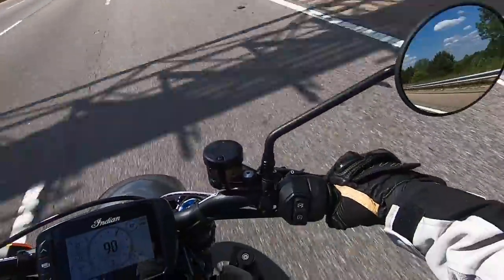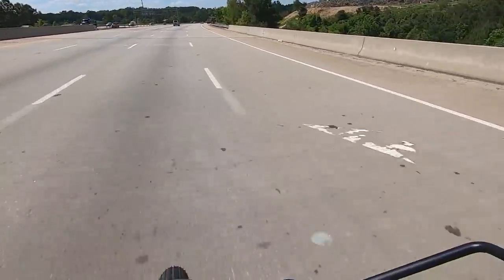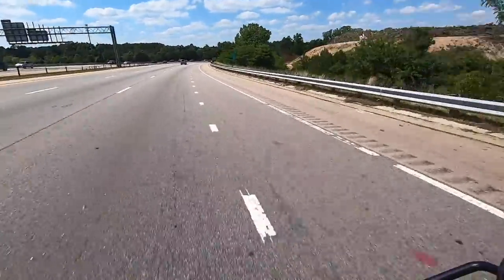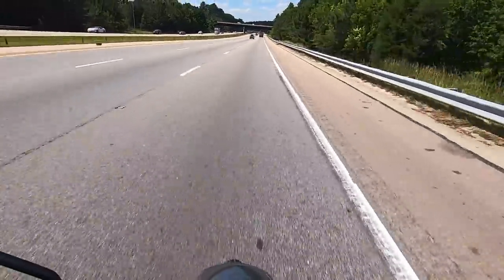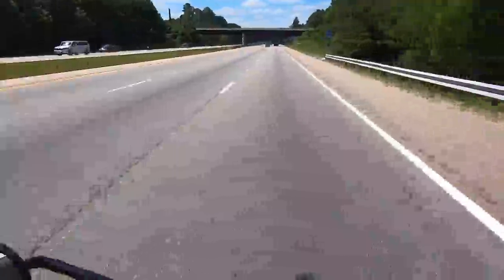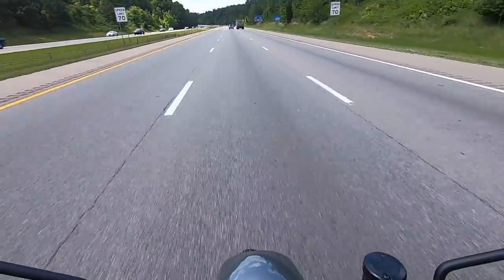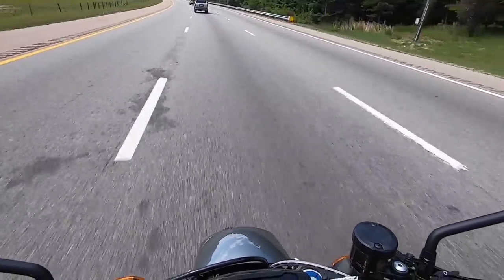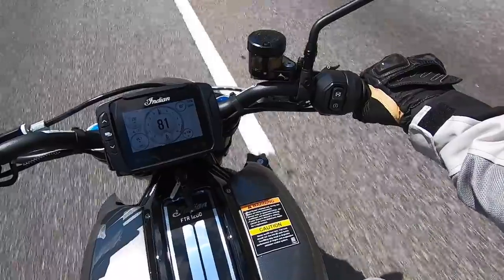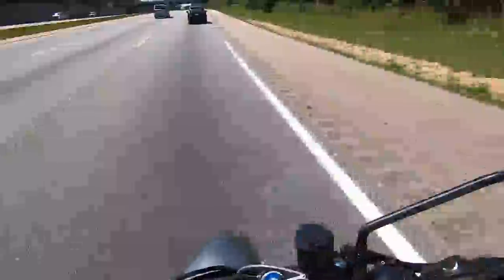Oh my God, oh my God, oh my God! This is on an Indian? What the heck? It feels like a sport bike. The wind isn't too bad - obviously there isn't a windscreen on this bike, but it's not horrible. I'm feeling a little bit in my helmet, but that's going to happen. Turn signal is in the right spot - I didn't even have to look. I've never done it on this bike and it was there.